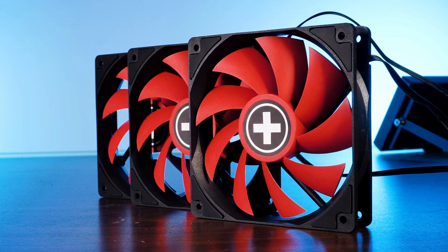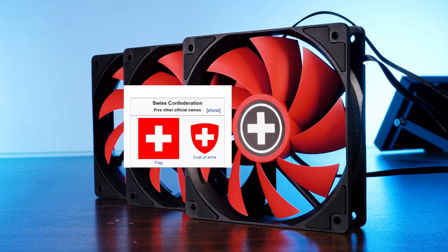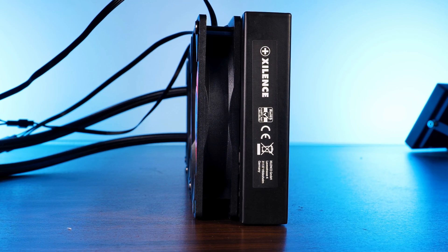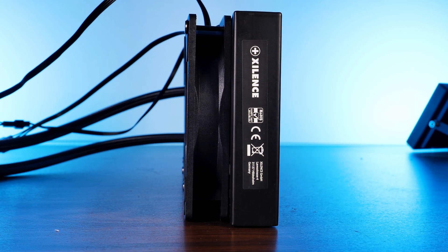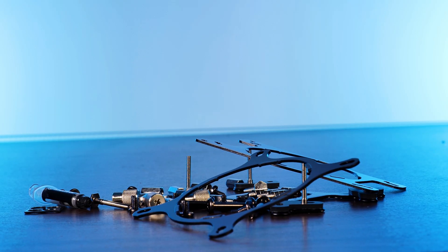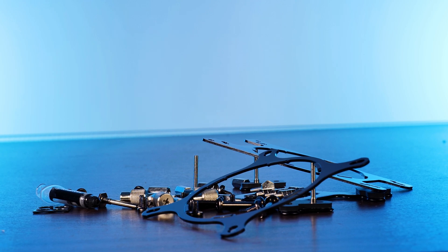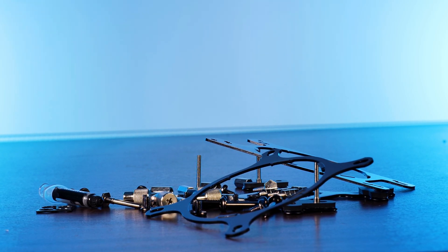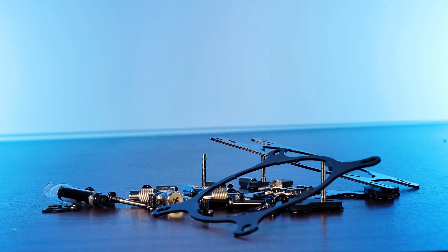The radiator underneath the fans is as average as a radiator can be with its standard 27mm thickness. Now let's see how to install this thing. Instead of a bracket and backplate system for each platform, Xilence went with a generalized approach for every socket so that everybody does the exact same thing — really refreshing for once.